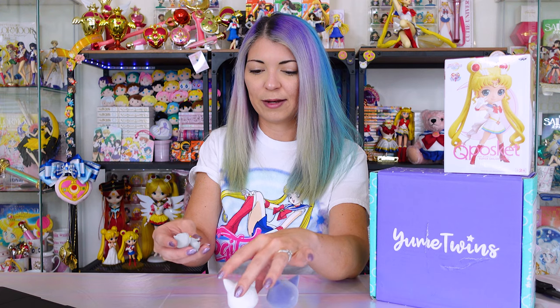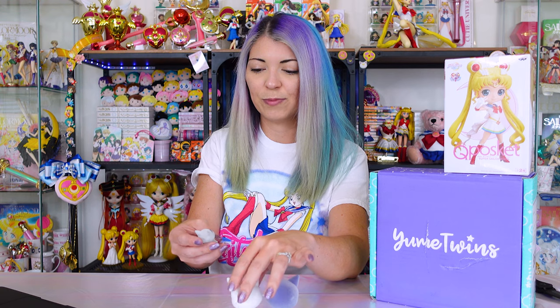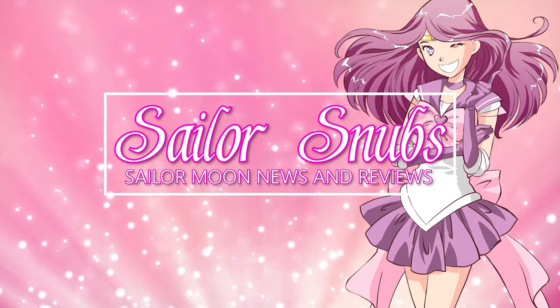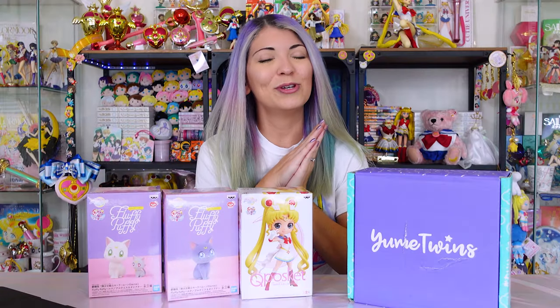Hey, what's up, Sailor Senshi? I'm Sailor Snubs. Welcome to my YouTube channel all about Sailor Moon news, merch reviews, and how-tos.